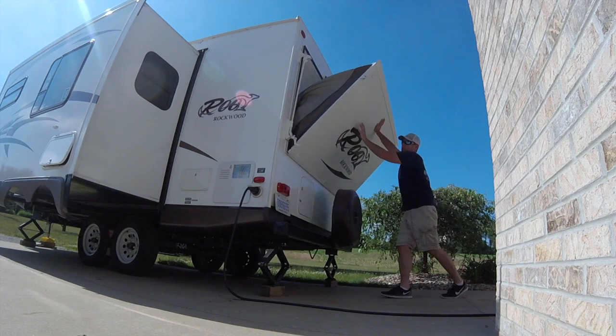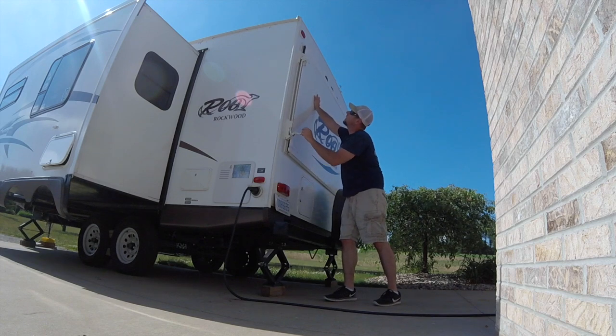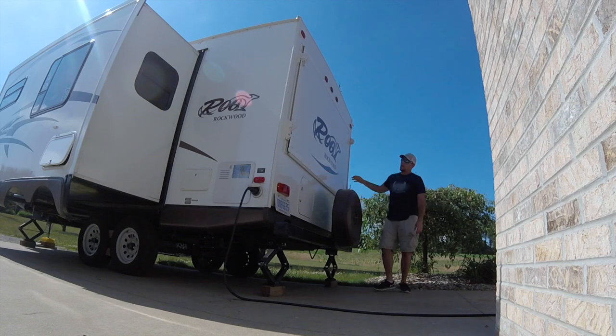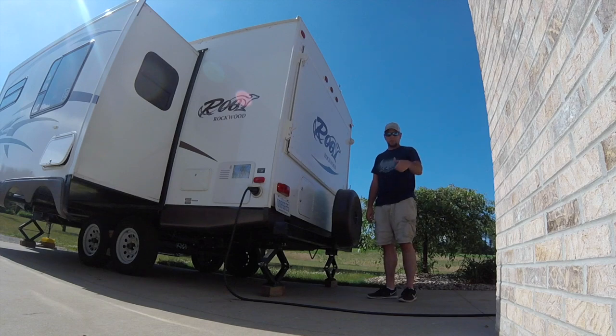It's nice to be able to push everything in — everything folds in nice and tight. You don't have to worry about your canopy being puffed out and sticking out of the side, or not getting a good seal on your bunks when you have them closed. It's worked for me for the last two years — I do it every time.